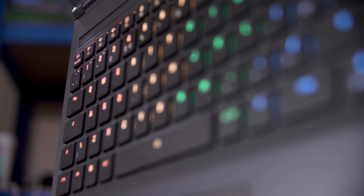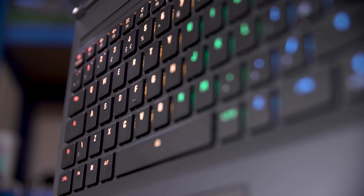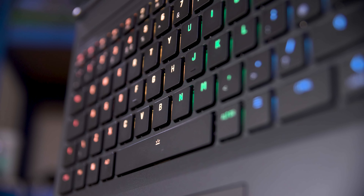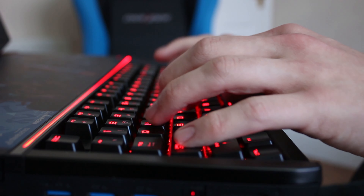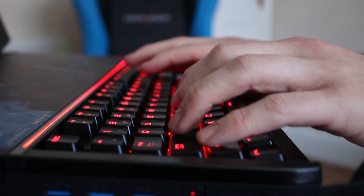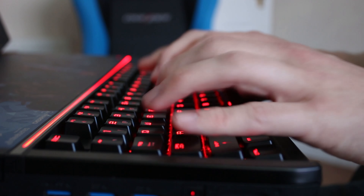This XMG Core 16 has one rather unique optional extra: a full Cherry MX ultra low profile mechanical keyboard. This isn't the only mechanical keyboard on a laptop, and it's technically not the only laptop I've tested with one, although the last one was the absolute behemoth of the GT80 Titan with a full size mechanical keyboard. It's the first with Cherry MX or the newer ULLP switches, and I must admit I'm really impressed. Let me show you around this thing and see if the rest of the machine is worth buying too.